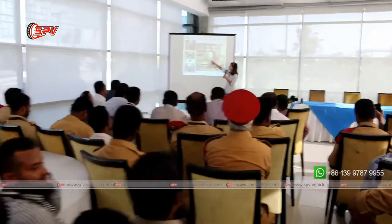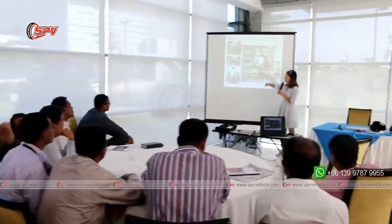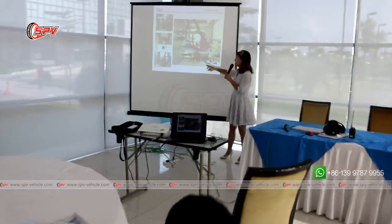This is a vacuum pump, and this is a gear pump. We need to check the oil here. And this is a fire pump.